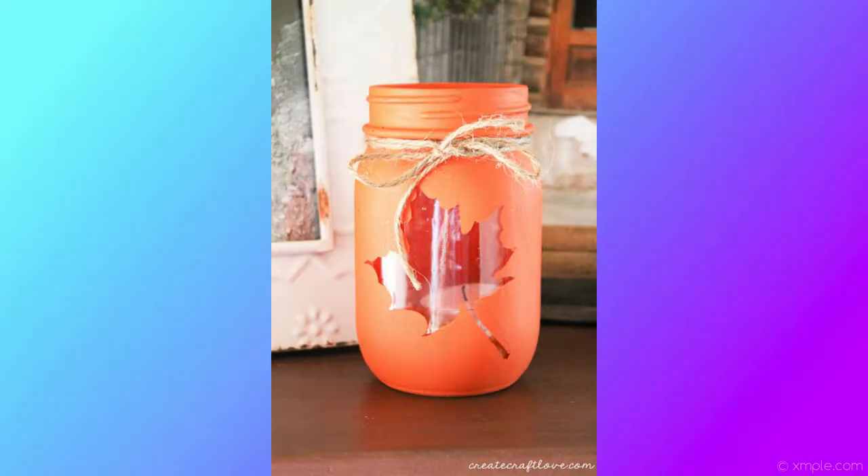The next one is fall painted mason jars. What you'll need is adhesive vinyl, mason jars, acrylic craft paint, a foam brush, twine, and mini or battery-run candles. We like to use the battery-run ones because sometimes you forget and you don't want a flame going all the time. You'll also need corn kernels and a leaf or paper template.